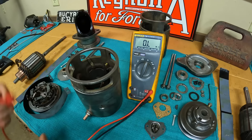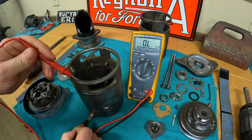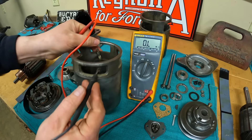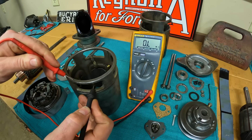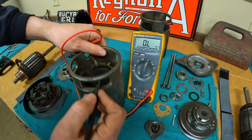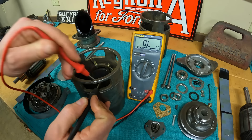We'll do this same test quickly with the starter — checking the main power lug to the case. We should have no continuity, and that's good. We've also got a lug on the inside; we'll check that to the case as well. All very good. By proxy the other one should be good as well, but we'll test it anyway — lug to case. All very good.